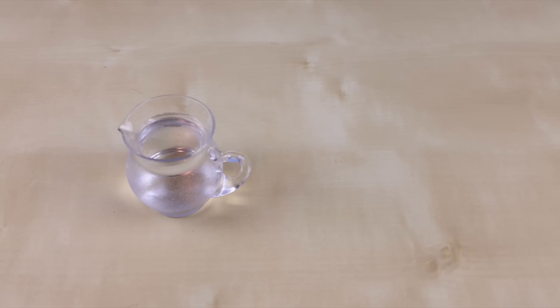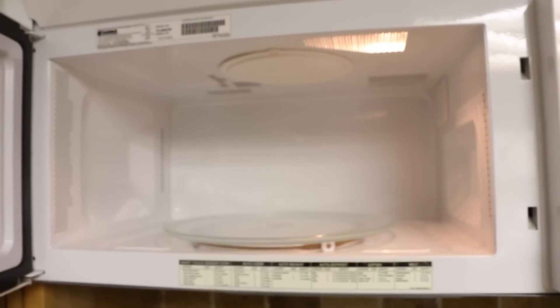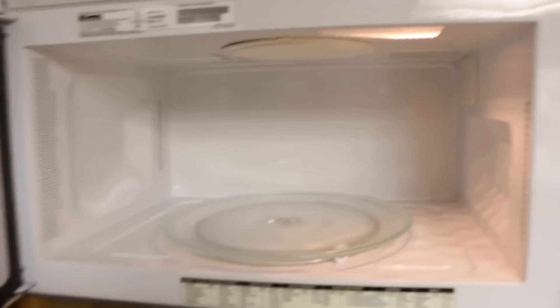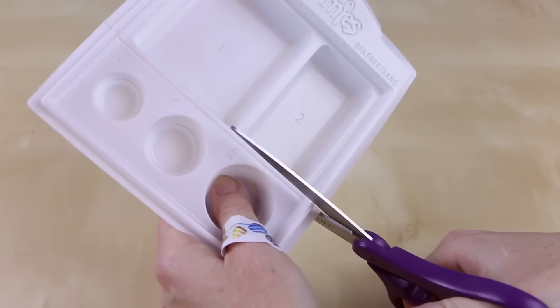You will also need some water, a pair of scissors, and a microwave. And for all you guys out there who are wondering if I clean my microwave — yes I did. All right, let's get started.